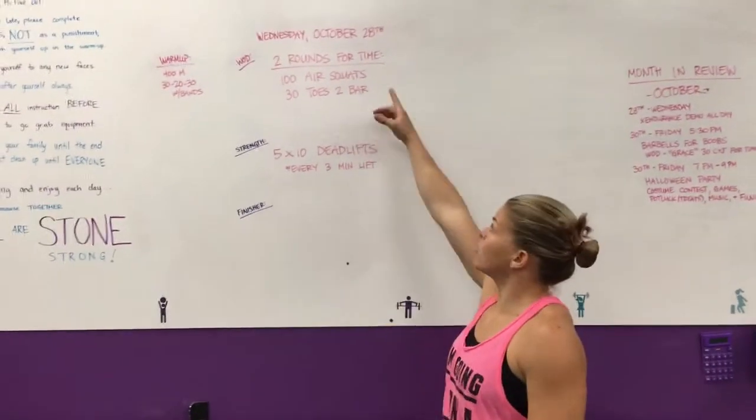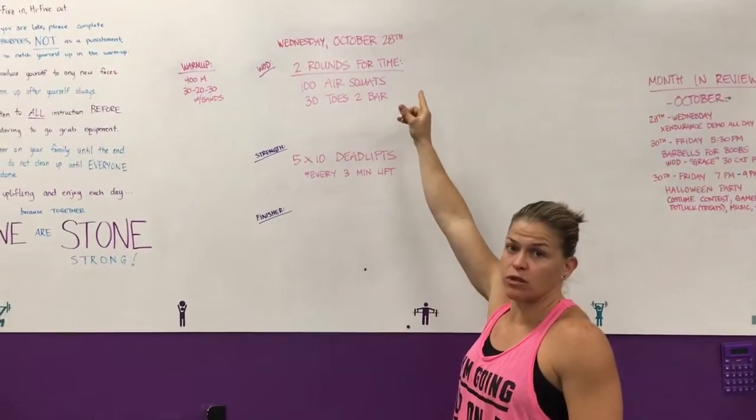Hey guys, coming at you from CrossFit Unscathed. We're doing the rep prep for Wednesday, October 28th.